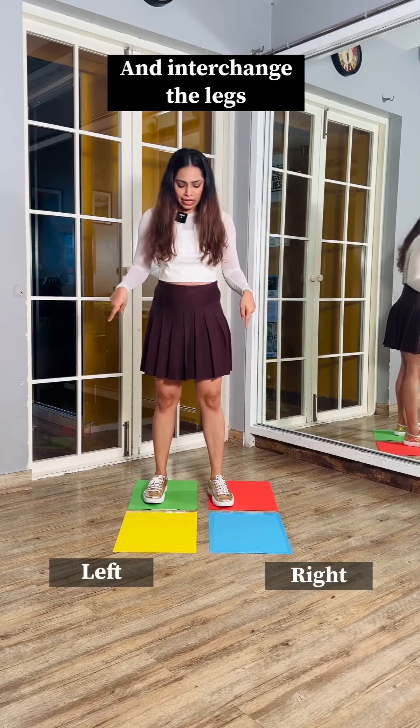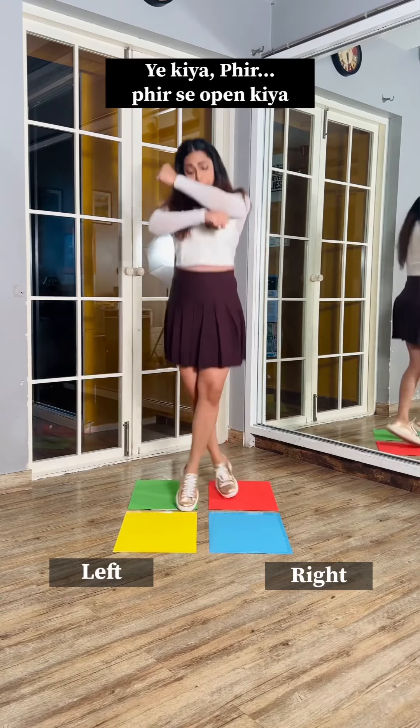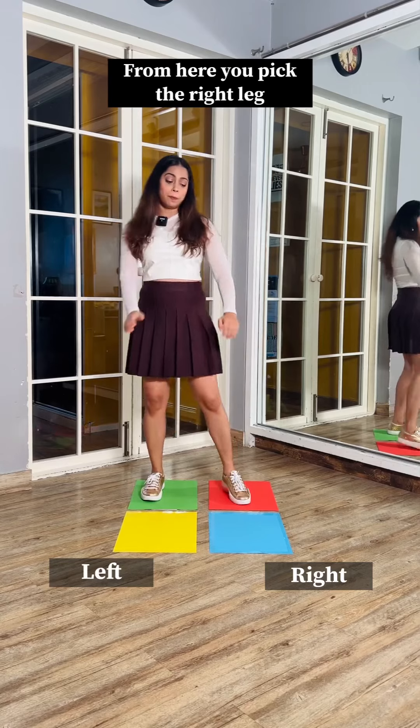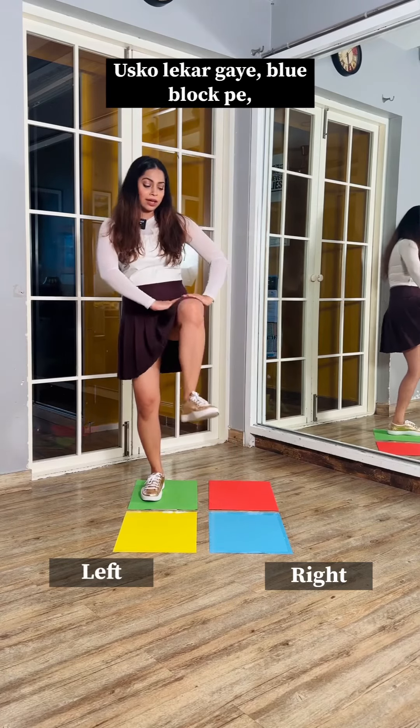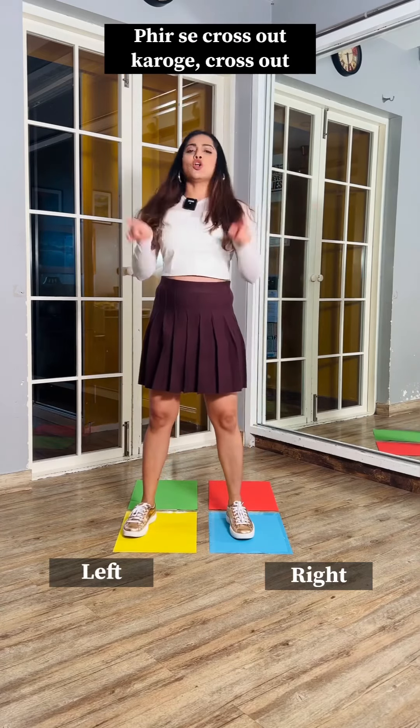After this, you want to cross and interchange the legs, then interchange the red and the green. This is done and then open it. From here, you pick the right leg to the blue block and the left leg to the yellow block, then you'll cross out.